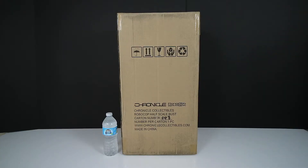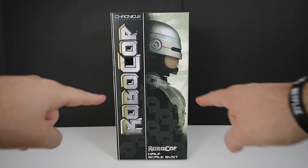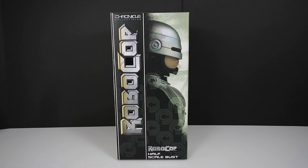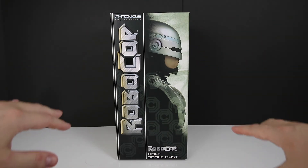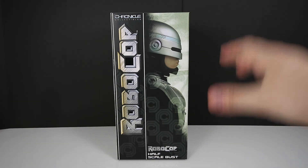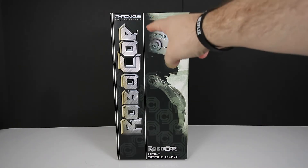Alright guys, let's go ahead and get this bust out of the brown shipper. I got RoboCop out of the brown shipper and I want to really express how huge this box is — you guys watching on your phones, television, or computer screen just aren't going to pick up the sheer size of this massive box. This is done by Chronicle Collectibles.